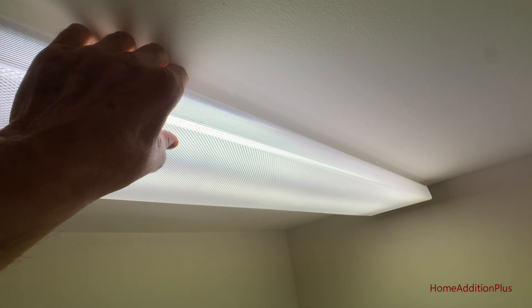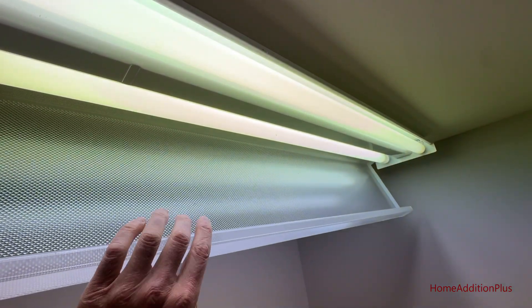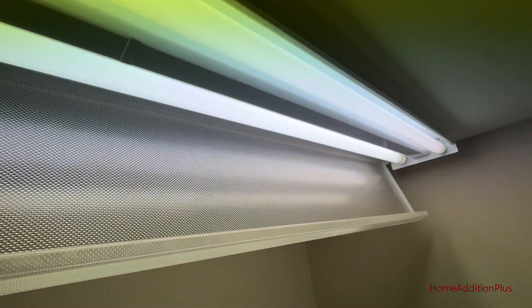The first thing I'm going to do is just take off the cover here and let it hang. Then I'm going to take out these bulbs, but I'll first turn off the switch so they're not powered as I pull them out.